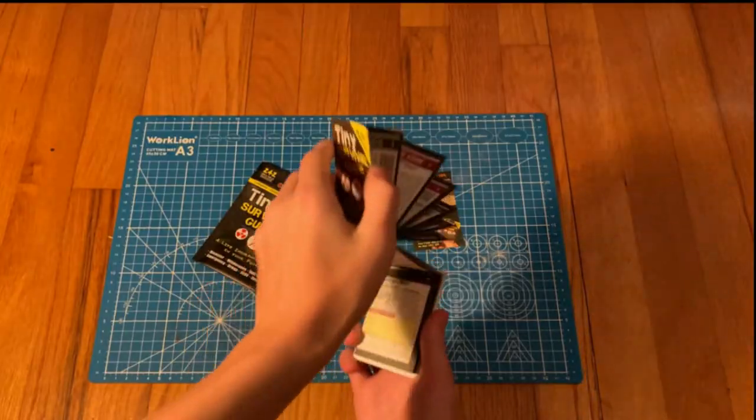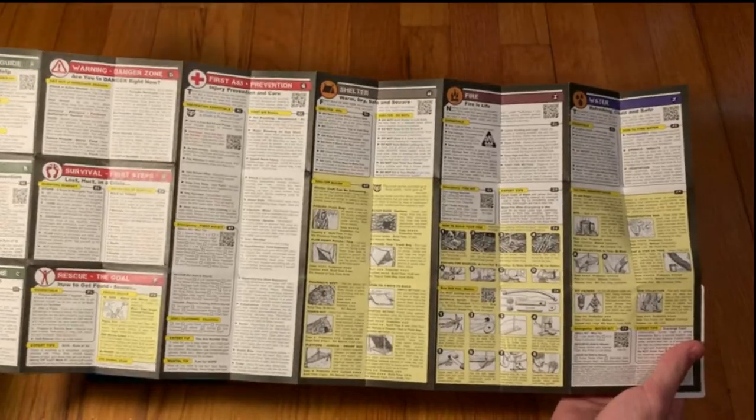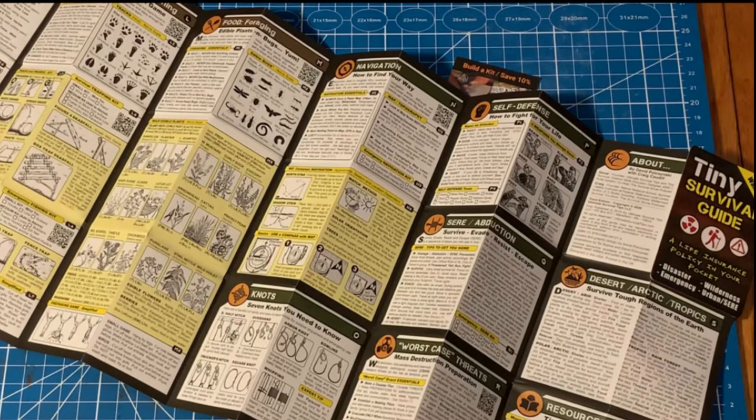When you open the Tiny Survival Guide, you will notice that there are 101 illustrations, 67 skills, as well as 175 expert tips. Another cool feature is that it has 23 smartphone QR code links that will take you to learning resources to learn more about the specified subjects.